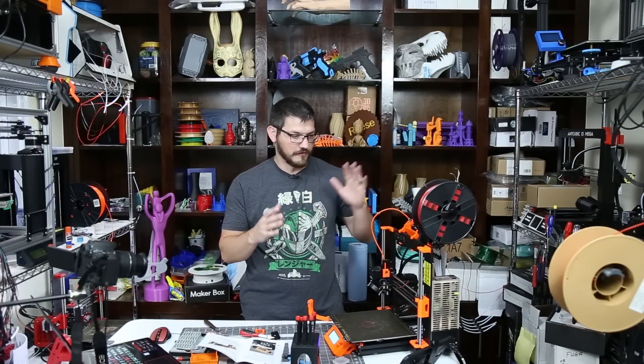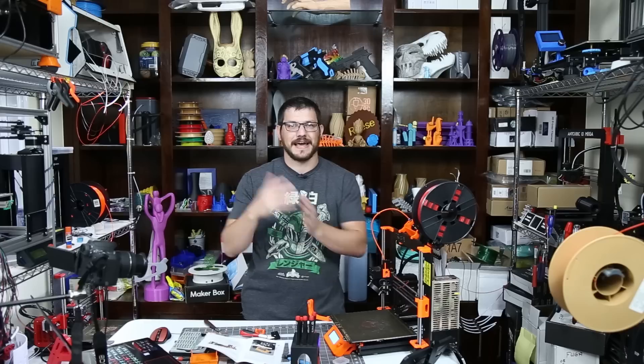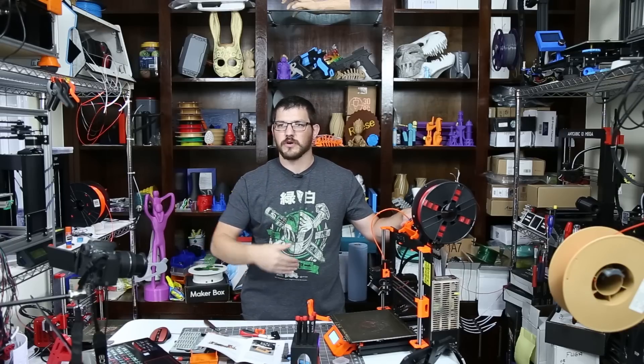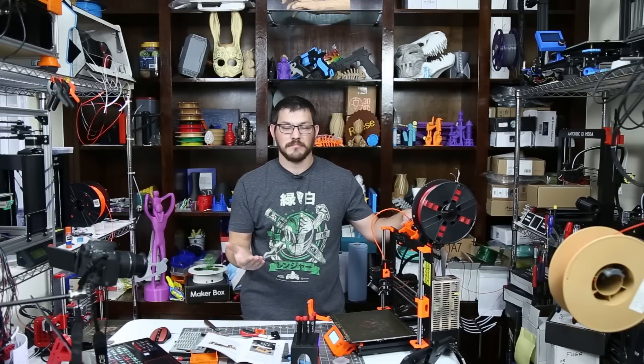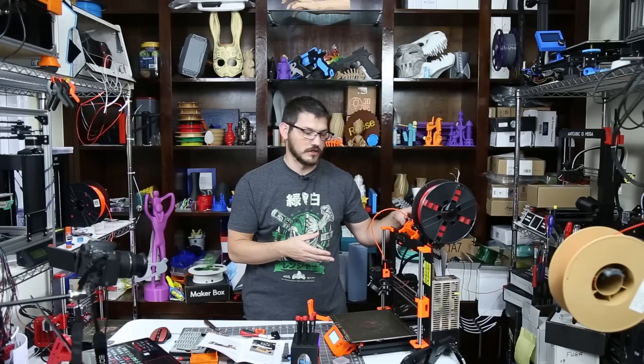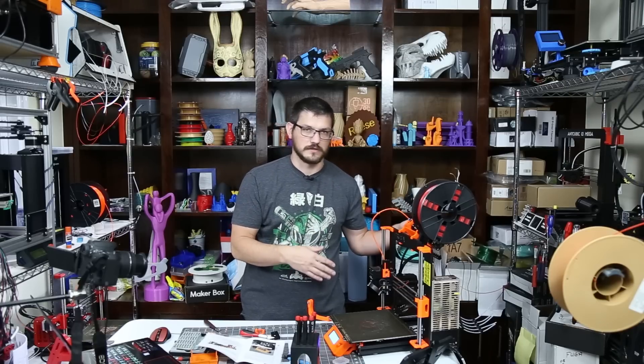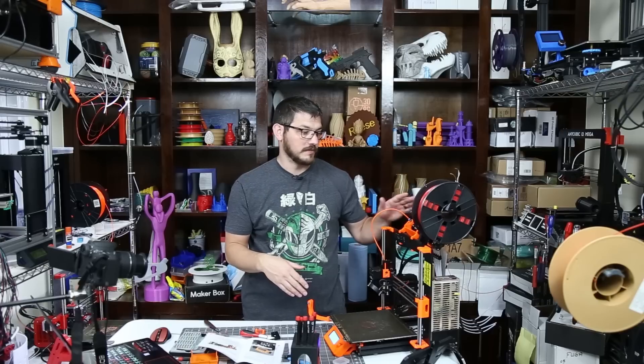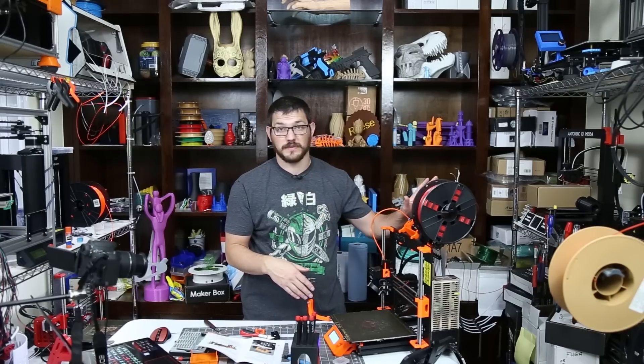Welcome back guys. As I said, I recently did a stream of the upgrade for my MK3 to the MK3S, which is their newest version, and the MMU2 to the S. For the MMU, nothing changed whatsoever except a new version of firmware. I was not running it, so I did flash that — from when I originally built it to now, firmware had updated — but out of that nothing changed with the MMU whatsoever.